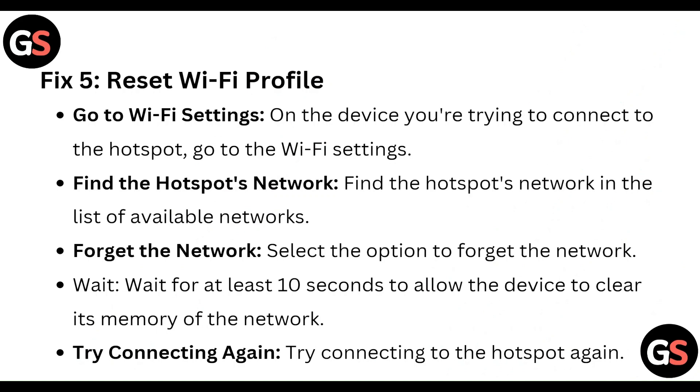Fix 5: Reset the Wi-Fi profile. On the device you are trying to connect to the hotspot, go to the Wi-Fi settings. Find the hotspot network in the list of available networks and select the option to forget the network. Wait for at least 10 seconds to allow the device to clear its memory of the network, then try connecting to the hotspot again.